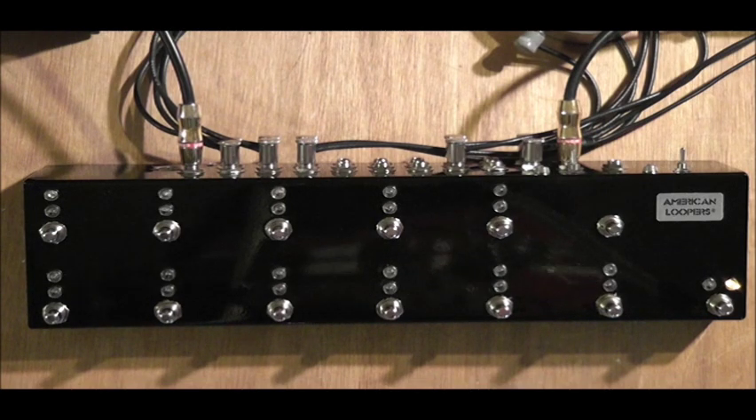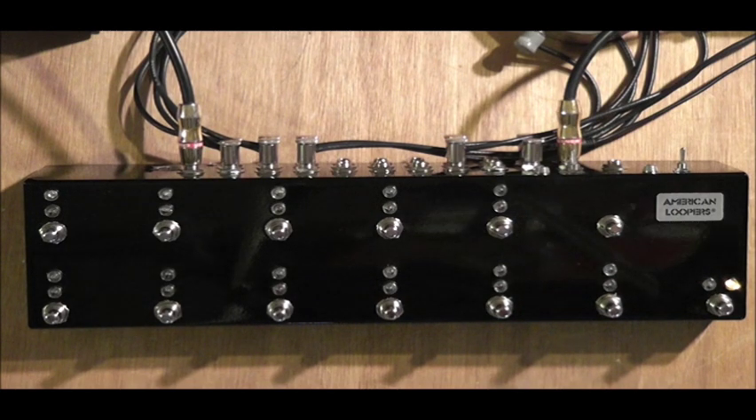Finally, here it is — the 11-channel or 11-loop programmable true bypass looper from American Loopers. This thing is 100% made in the USA; we even assembled the relay in the USA. It has an aluminum enclosure — it's light but very strong. You can even step on it and it won't bend.